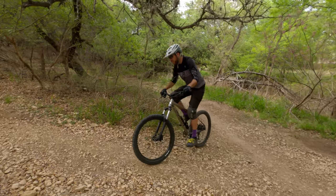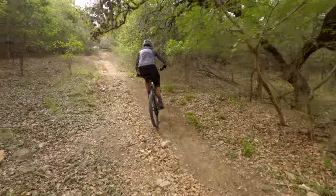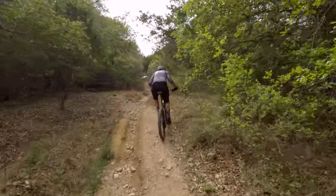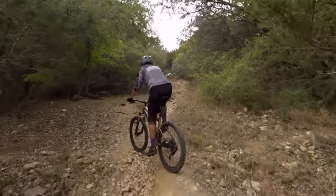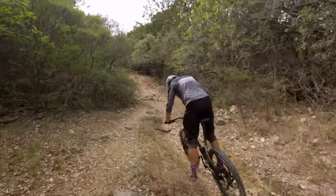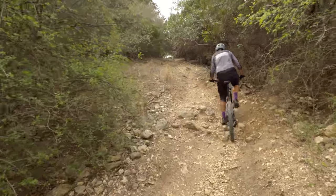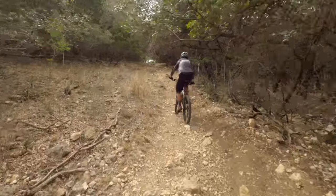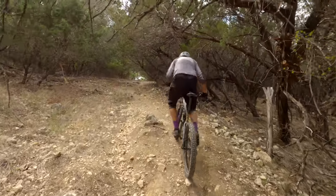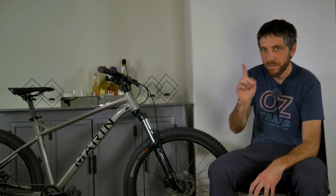Before we can do any of that, we have to climb to the top — and that isn't this bike's strongest capability. It has a very nice 75 degree seat tube angle which put me in a great pedaling position. But this bike is 34 pounds, and going back to a 46 tooth climbing gear from 51 or 52 tooth, I wasn't soaring up any climbs. The bike got me up to where I needed to go, but this bike isn't really designed with climbers in mind — it's designed for fun.